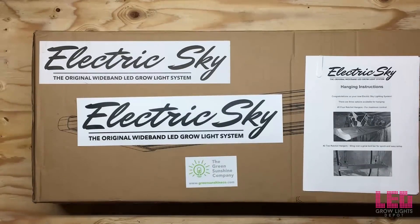Hi guys, Eric from LED Grow Lights Depot here. I'm going to be unboxing something very special: the Electric Sky LED Grow Light System by the Green Sunshine Company. I will also be reviewing and testing these lights, focusing on the ES300 300W LED Grow Light.